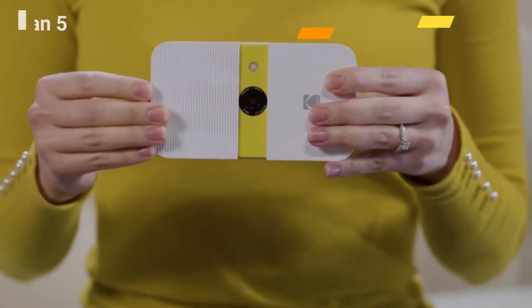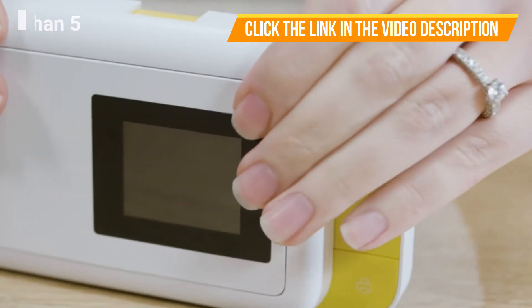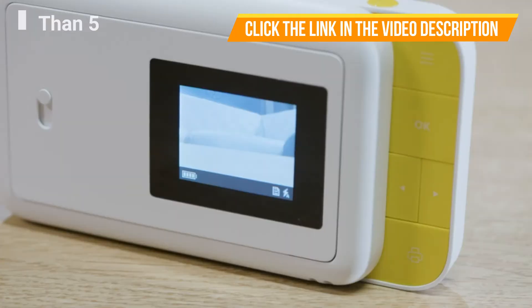To turn the camera on, slide the small ridged panel away from the center, exposing the navigation panel, lens and flash. The LED screen on the back will light up and the camera will beep musically to let you know it's on. To turn the device off, simply slide the panel back to the center.